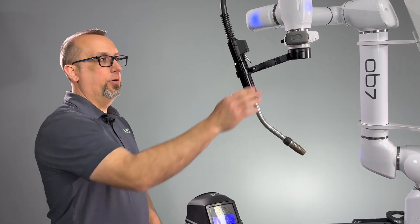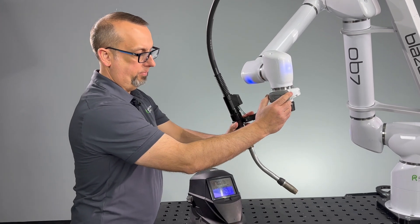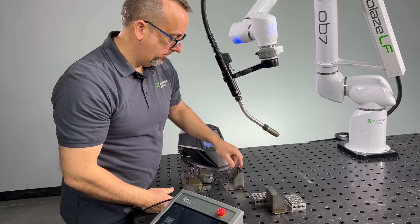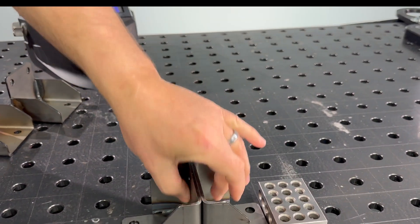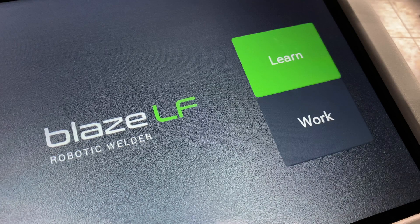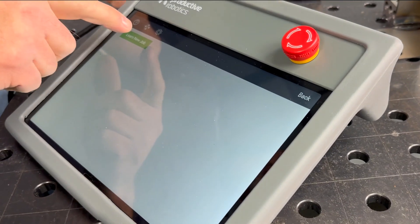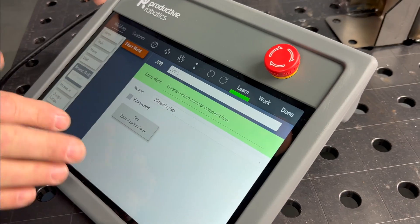To manipulate the robot we're going to use the control handle. Now we can set up a basic job. We're going to go to the tablet and hit Learn, then Learn New Job. There are three things that we will do in this window: one is name our job, second will be our recipe, and third is set our start position.